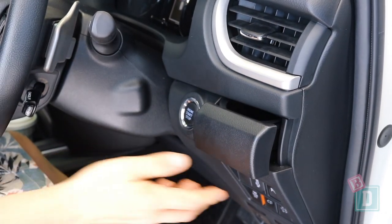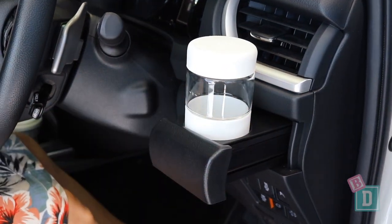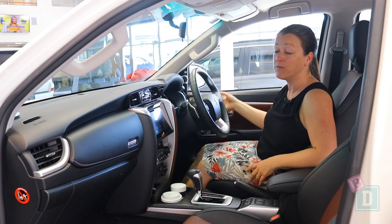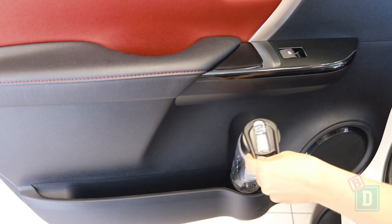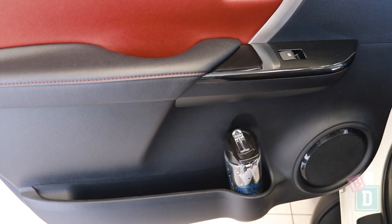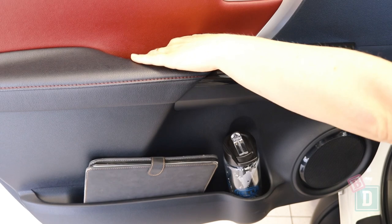On either end of the dashboard there's also a pop-out cup holder, which I absolutely love — they are a really good size for a reusable or disposable coffee cup. The front door bins are a good size too; they'll hold a large refillable water bottle and an iPad, and there are little wells for the handles as well.